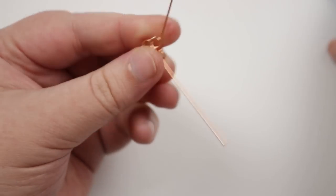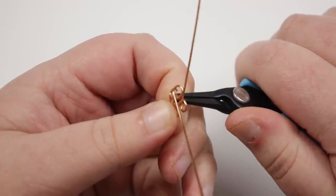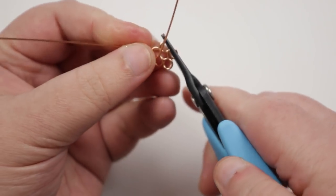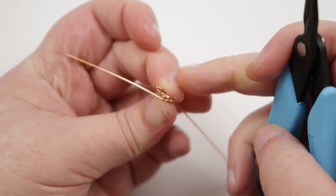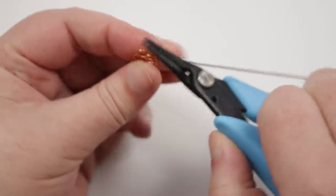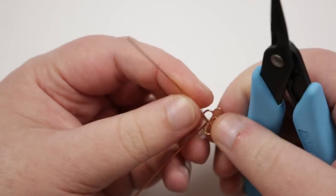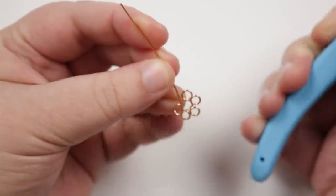Before we continue, you can make any little adjustments you want. Take your pliers and go back in if you need to open anything up a bit more or move anything in a different direction. You can also flatten it out — I like to flatten out the petals next to each other so they don't have big gaps between them, which also makes the whole piece a bit flatter. Just make any little adjustments until you're happy with your flower shape. Then we have both of these two ends of the wire coming up right next to each other.